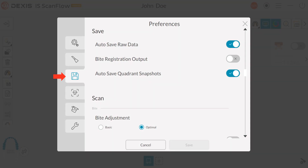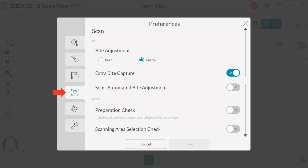Under the Save tab: Auto Save Quadrant Snapshots — toggle on or off. Enabling this feature automatically saves quadrant snapshots in JPEG format for every scan period. Under the Scan tab: toggle Extra Bite Capture on or off — enable it if there are cases in which more than one bite registration is required. Examples could be protrusive, centric relation, or open bite.